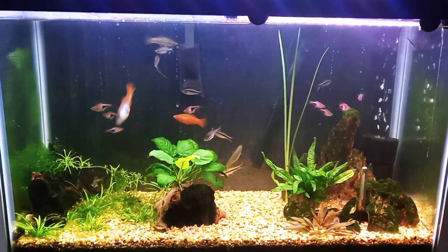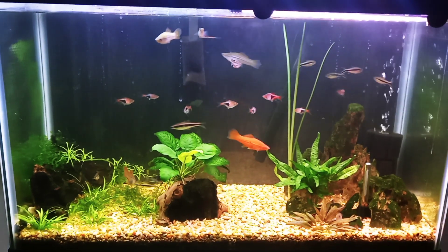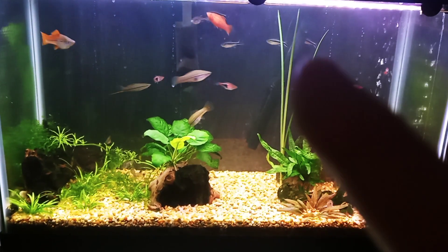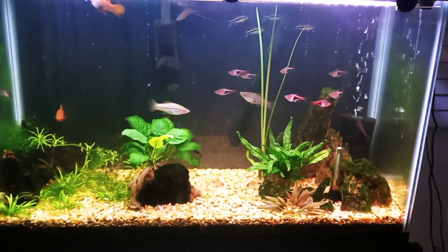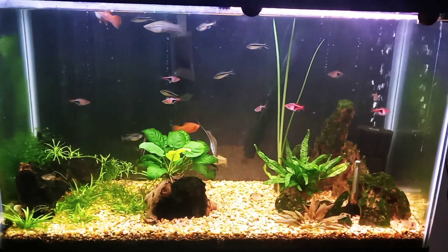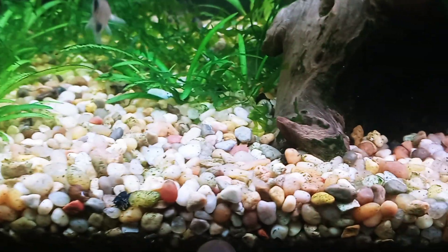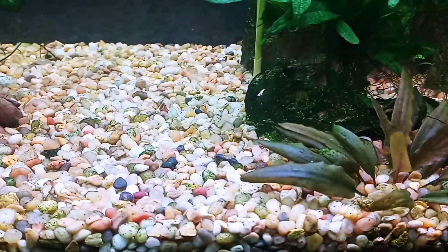Hello fish fools, Jeff here. This is my 29-gallon swordtail community tank. It has swordtails — there's a male right there, females — harlequin rasboras, penguin tetras, zebra danios, a Siamese algae eater, and corydoras. That's all the fish, and there's a ton of Malaysian trumpet snails — they blend into the substrate but there is a ton of them.